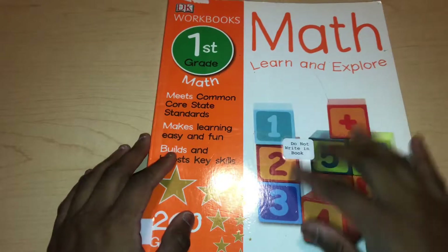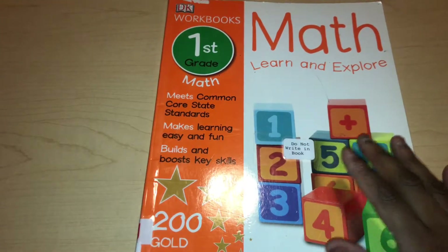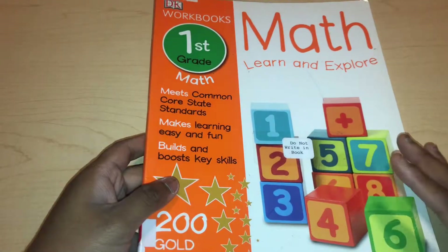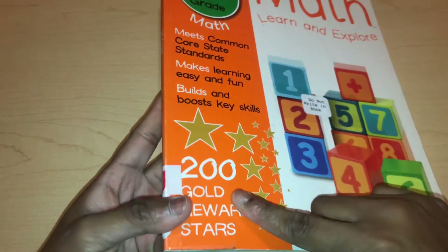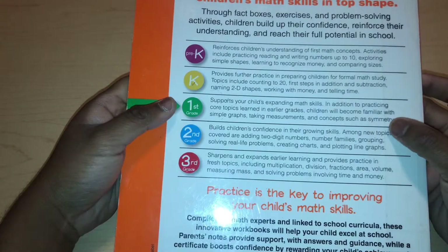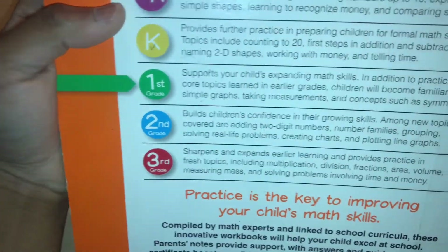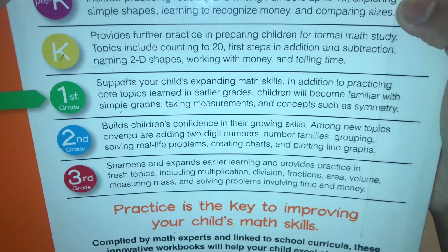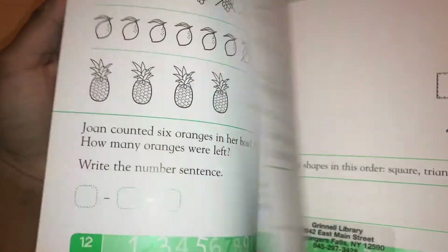So this is the first grade one. It meets common core state standards, makes learning easy and fun, boosts key skills, and includes 200 gold reward stars. The color is green — the kindergarten one was yellow. It supports your child's expanding math skills, and in addition to practicing core topics learned in early grades, children will become familiar with simple graphs, taking measurements, and concepts such as symmetry.